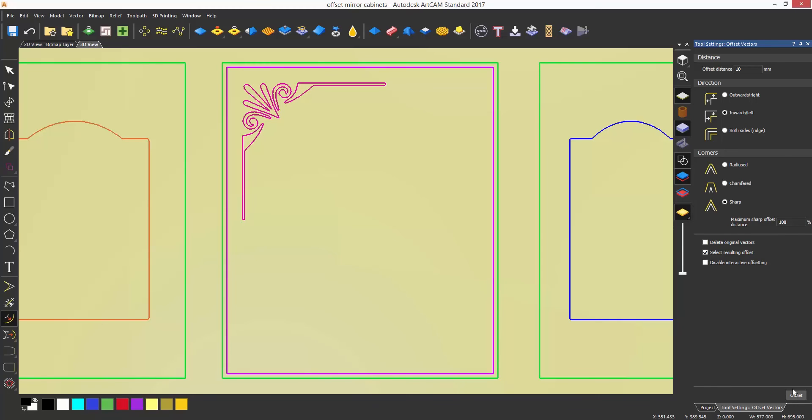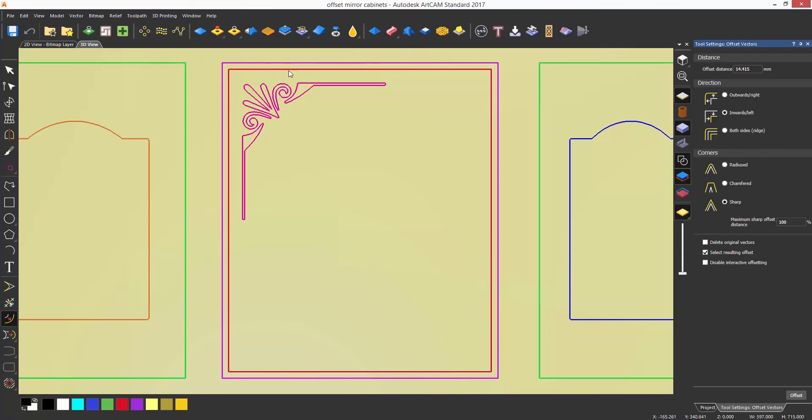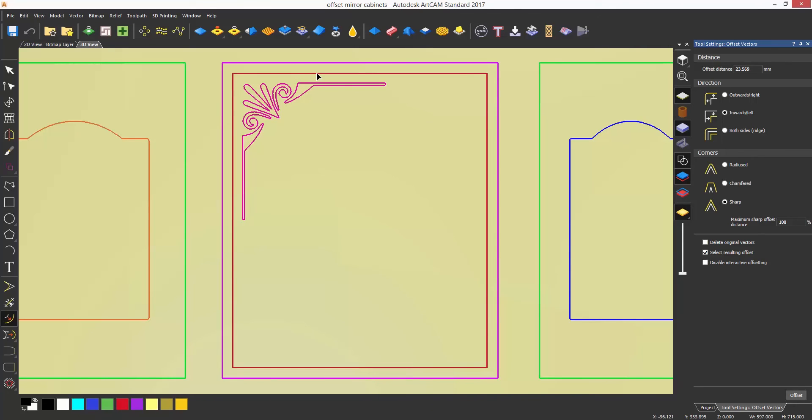In this instance it has created a 10 millimeter offset of the outside rectangle. Offsetting can also be done by opening the offset tool and hovering over the vector that you would like to offset. This will then change the cursor to a solid black arrow, which you can then left click and drag the object to offset, creating a more artistic offset rather than a specific sized one.